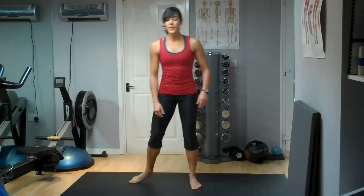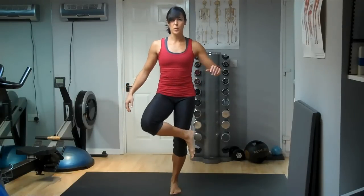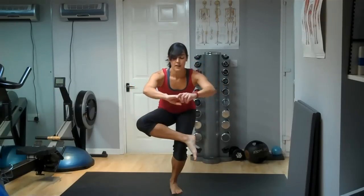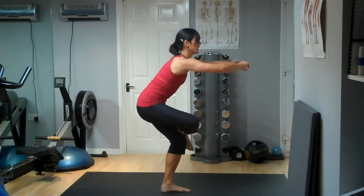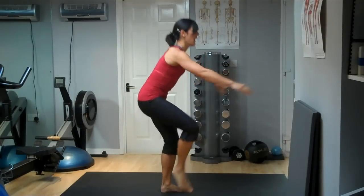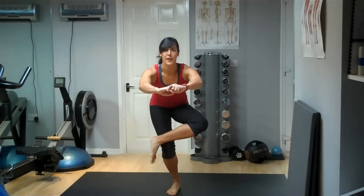To stretch out your glutes, you'll probably need to hold on to something unless you've got very good balance. Cross one ankle over onto the opposite knee, then sit back down and hold. You're just pushing your weight down — imagine you're trying to sit down. You should feel this stretching right across the bottom. This is a great stretch for those butt muscles. Do the same on the other side — cross the leg over and sit down. There are options for lying down to do this; I'll show you those in another video.